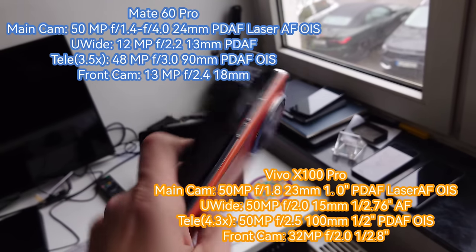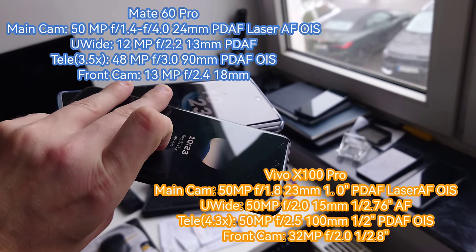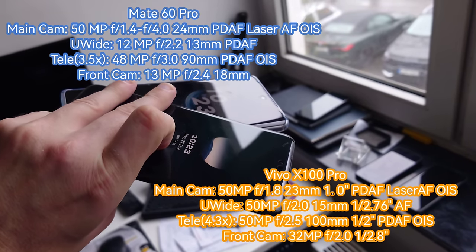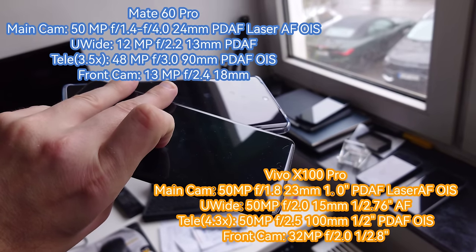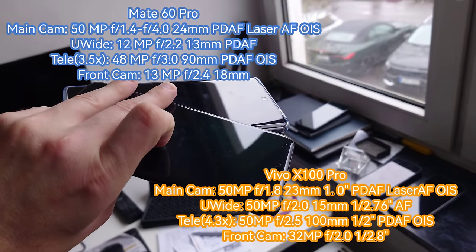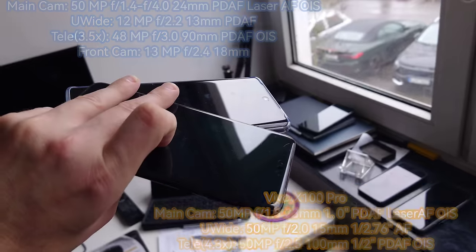Let's also take a look at the front-facing shooters. We have a 3D face unlock on the Mate and a normal 2D one-camera 32-megapixel setup on the Vivo X100 Pro. I think we start off with the front-facing videos.